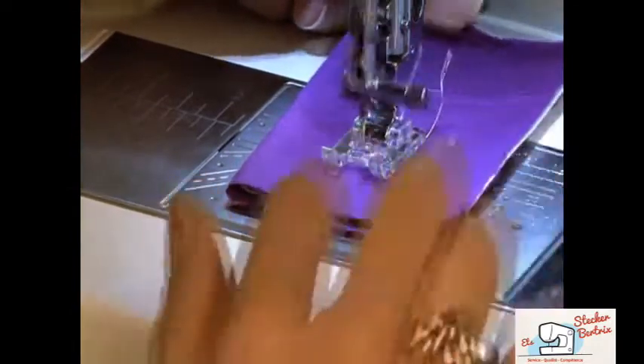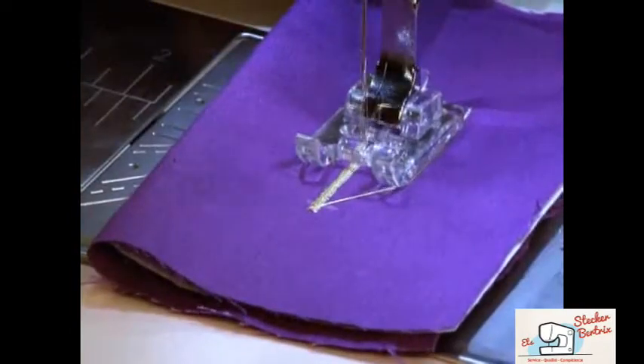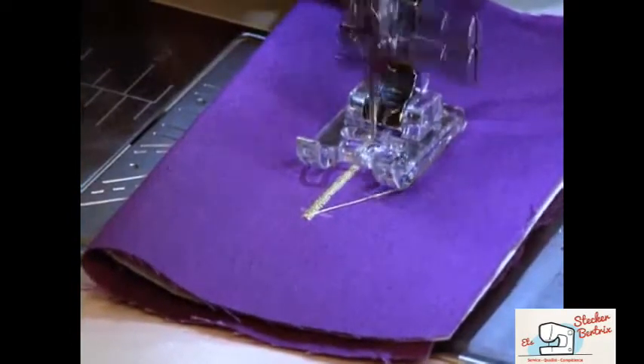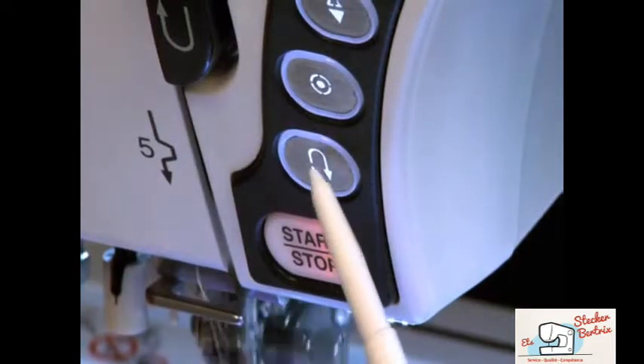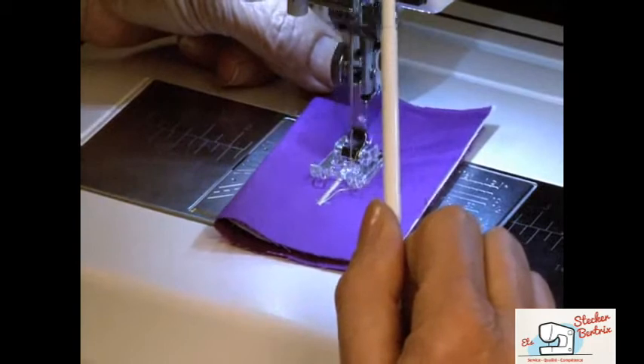Place the bottom of your marked buttonhole at the needle position and start sewing. When you reach the top mark, touch the reverse button. The machine will stitch the top bar tack and return to the bottom.